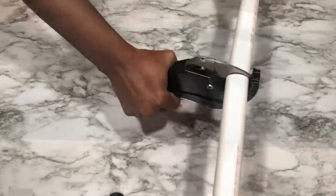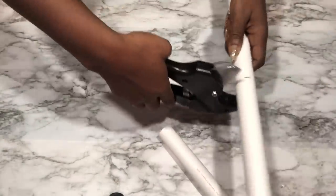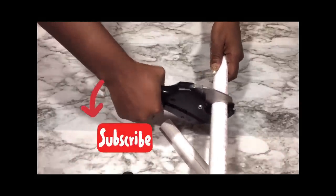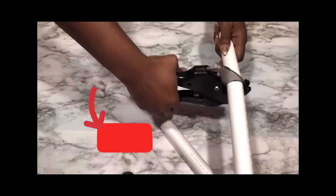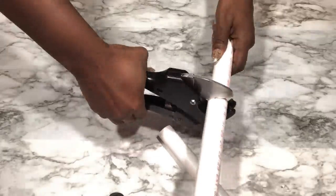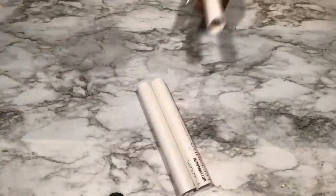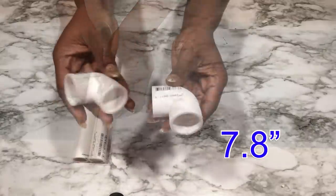If you're new to my channel, it's so great to have you here. Don't forget to click on the subscribe button and that notification bell so you don't miss out on any of my latest videos. I'm also cutting smaller pieces for my design, and now I'm going to be connecting all of them with elbows.